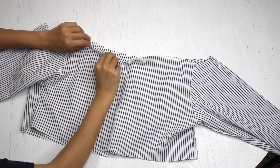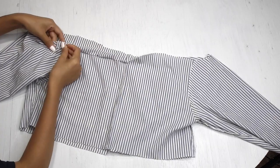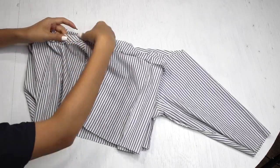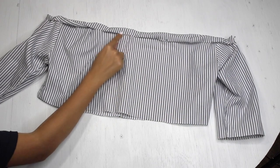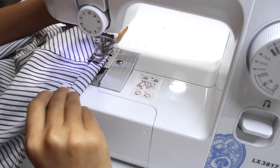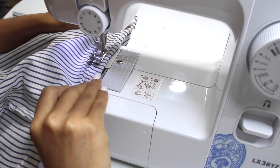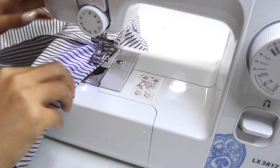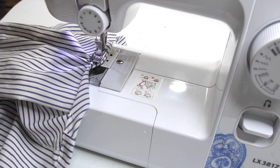I'm folding the top edges about four centimeters and then adding pins all around. Once done adding the pins, I'm going to sew it all around and keep about one or two inches open so that I can add some elastic to it. While folding the edges, please keep in mind to create a tunnel — make sure your stitch is on one side and not in the middle so that it creates a tunnel and you can add some elastic to it.